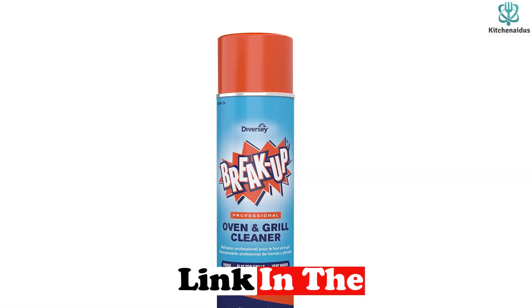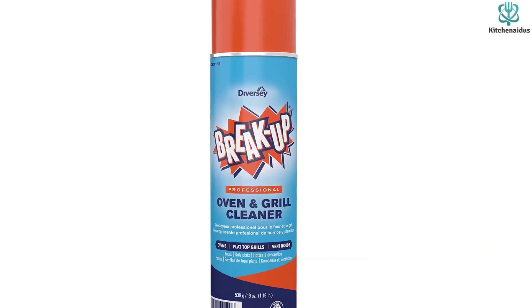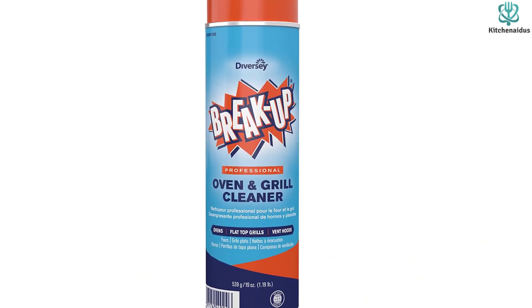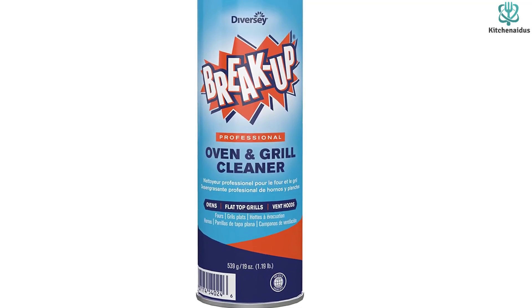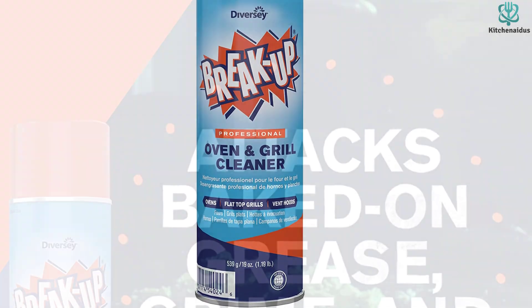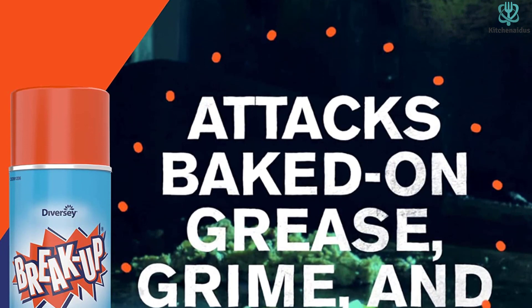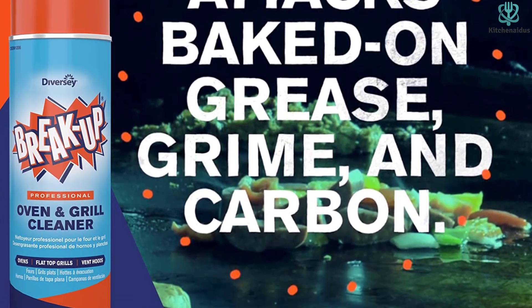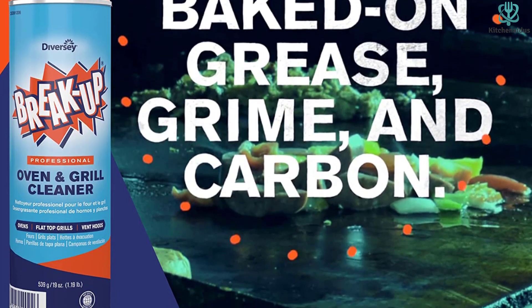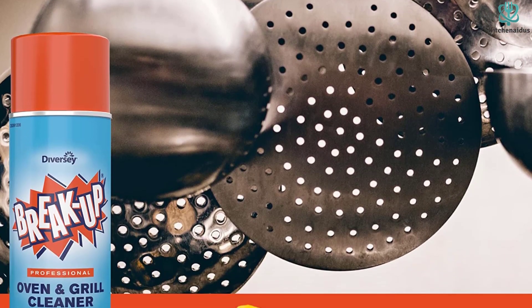Diversi Breakup Oven Cleaner is effective at removing grease and grime through emulsification. As the formula breaks down the greasy residue, it also carries away accumulated carbon from soot. If your oven is producing smoke from accumulated carbon every time it heats up, it's time to give it a deep clean with the help of this oven cleaner. While you'll need to wait at least three hours for the formula to do its work, and it requires ventilation due to the strong odor, you can expect this professional oven cleaner to drastically reduce the amount of scraping and scrubbing required to restore your oven's appearance.